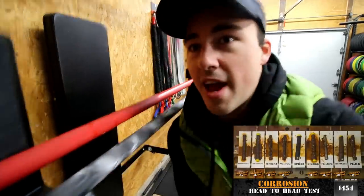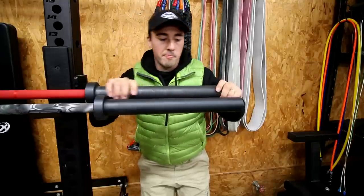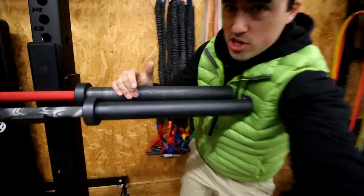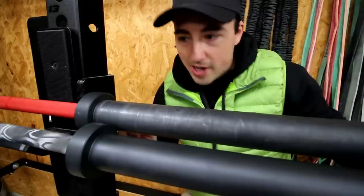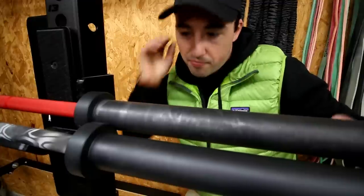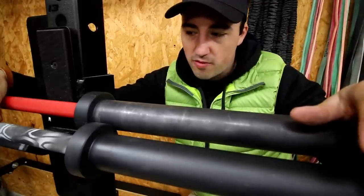Now, the one issue I have with the Cerakote bars is not the shafts — the issue is on the sleeves. This is a brand new sleeve here on the camo bar, and this is the old sleeve on the red Rogue bar. I prefer chrome sleeves because these end up scarring and not looking so hot. I'm using nice plates — competition bumpers — plates that don't really scar bars very much. And as you can see right here, there's just a lot of wearing and scarring, and this has started to kind of fade a little bit. So although I really like Cerakote for the shaft, I'm not a huge fan of Cerakote for the sleeve just because it wears in.